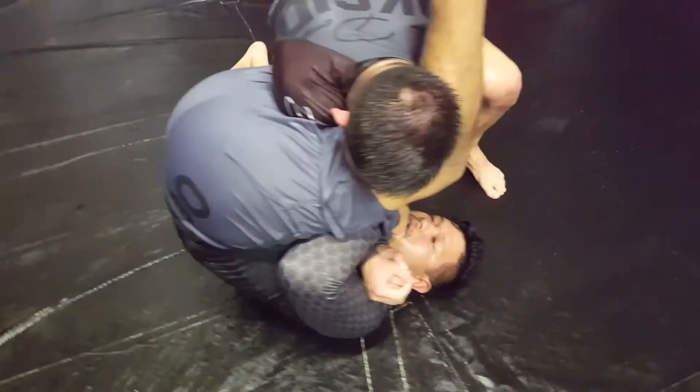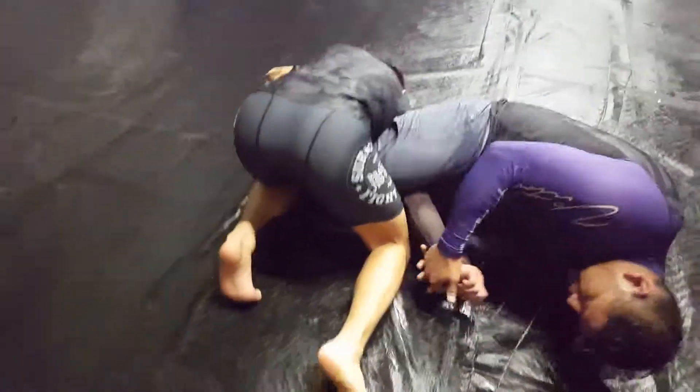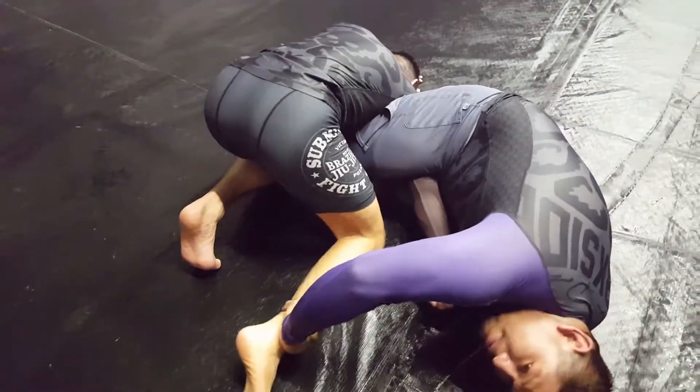If he stacks me, this arm is gonna go here. Then I'm gonna turn this, and right there — Russian arm bar. If I can't get the Russian arm bar, flip him and just go to the regular arm bar.